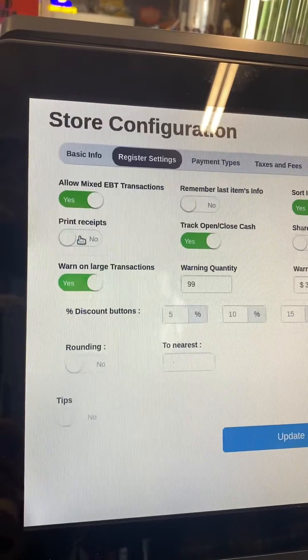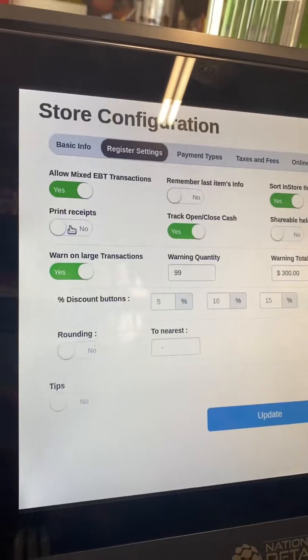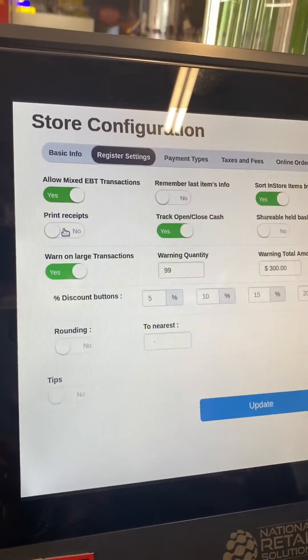The Print Receipt toggle should be white. If it is green, it will print every transaction. If you turn it to white, it will not print automatically — instead, the POS will ask you if you want to print the receipt, and then you can print it if you want.